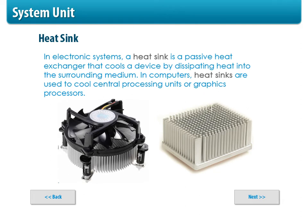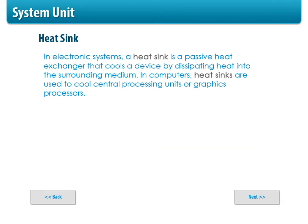The heat sink sits on top of your chip because the chip gets very hot. The heat travels to the end of the metal and sometimes there's a fan that blows across it or is mounted on top to pull the heat off the CPU so it doesn't overheat. There's also usually a fan on the back of the system unit that sucks the heat out from inside. Heat sinks are very important.